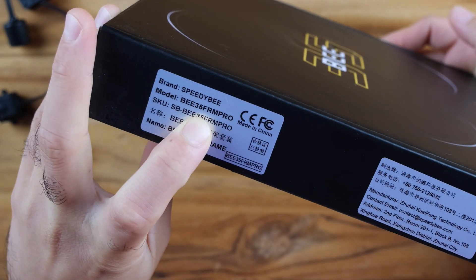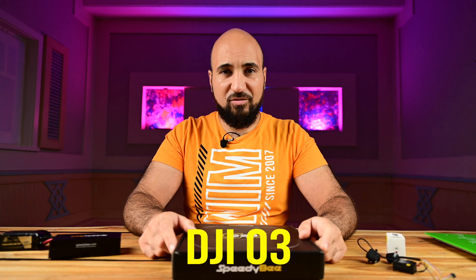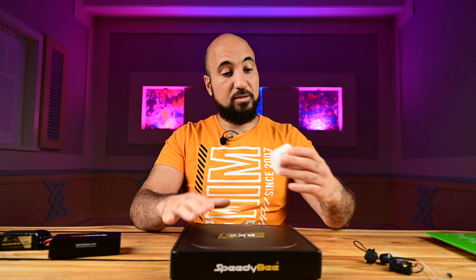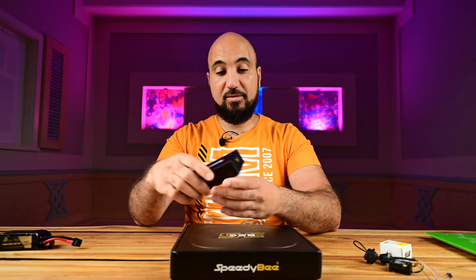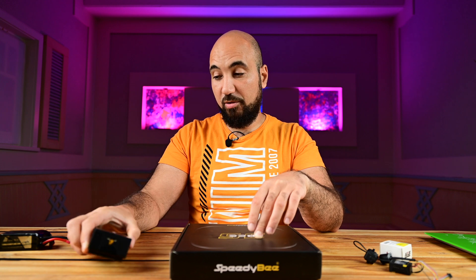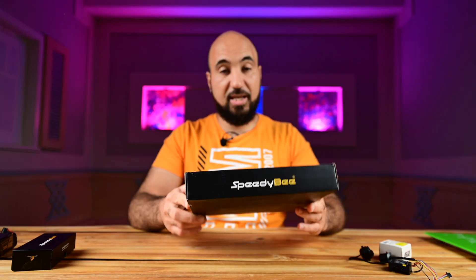The Speedybee B35 Pro means I will install the O3 camera on it. There is also a normal version where you can put a standard camera like a Caddx camera, for example. I will build it with the O3 and the Axis C206 motors — these are 6S motors — along with the new F4 Mini from Speedybee. They sent me all the components to build this drone, so thank you Speedybee. Since it's a 6S setup I will use the ChinaHobbyline 1050 battery.